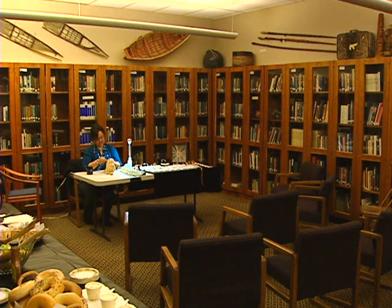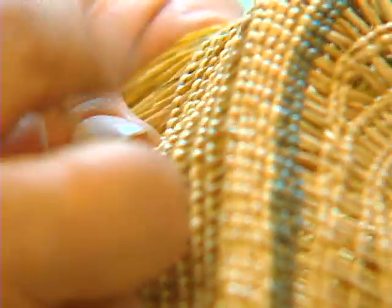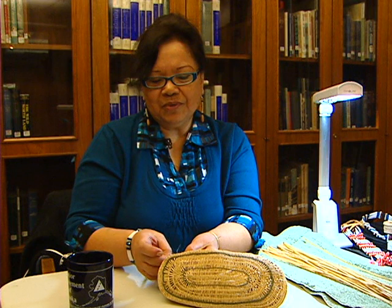My name is June Pardue and I started weaving in Old Harbor Village when I was 12 years old. Old Harbor is on Kodiak Island. I learned to weave from elders in the community and by watching my mother learn.